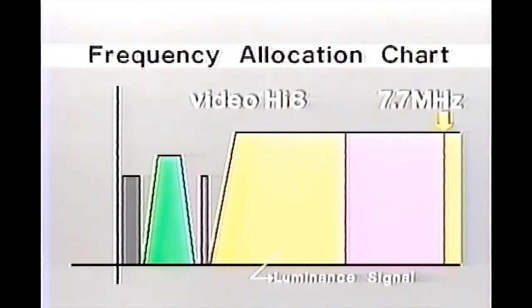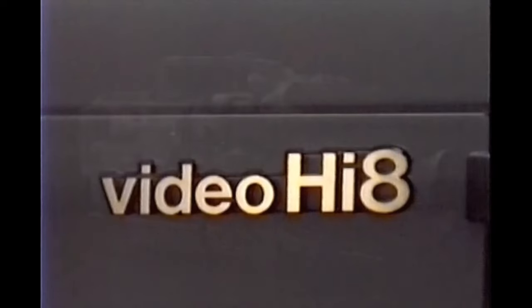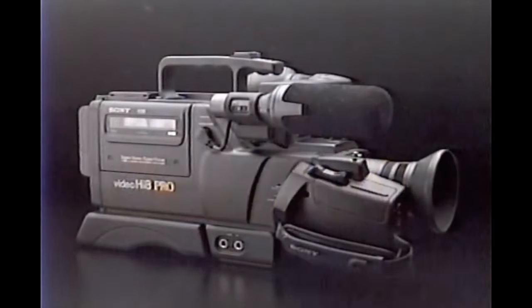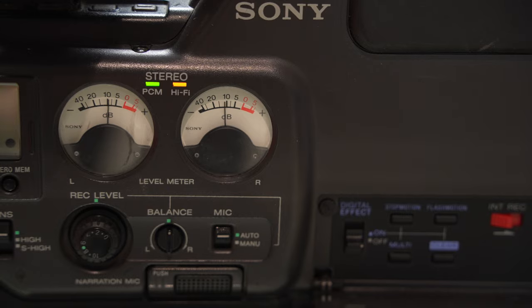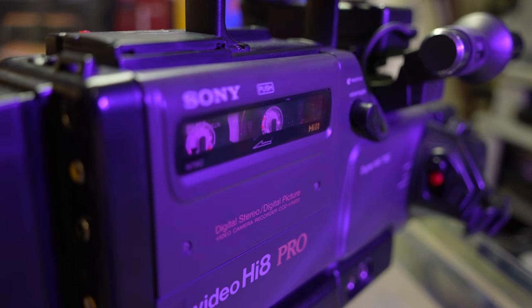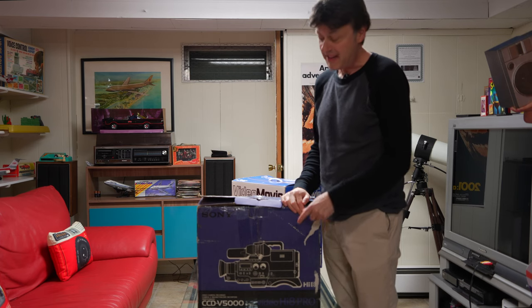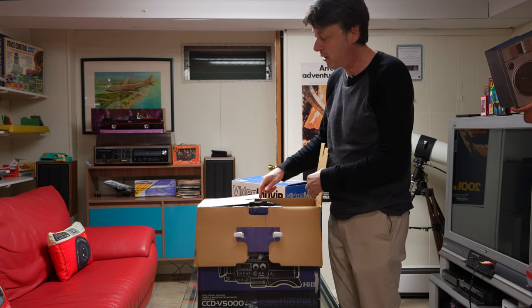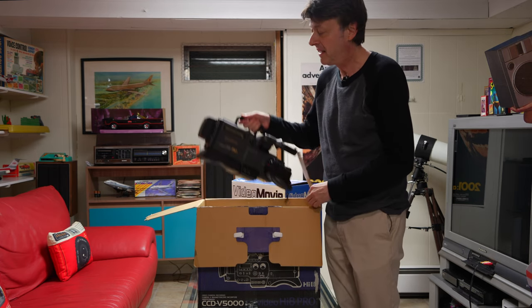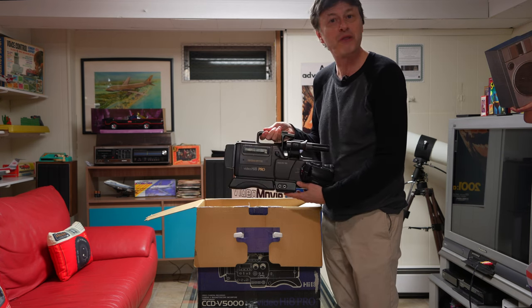Sony's Hi8 format with over 400 lines of horizontal resolution upped the game in video, and so did the CCDV5000 with its analog meters and attractive styling. This was a unit that was really desirable. Odds are that any CCDV5000 you find today will not be working because of an issue called leaky caps. But I have here in front of me a refurbished model that works great.